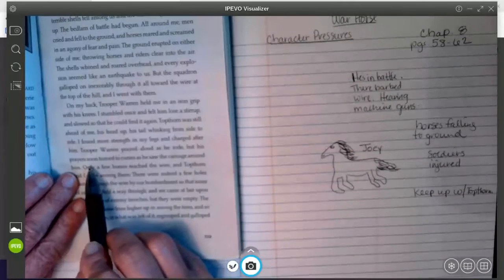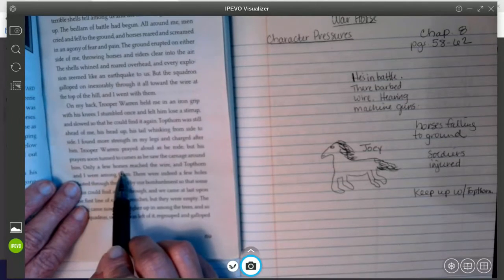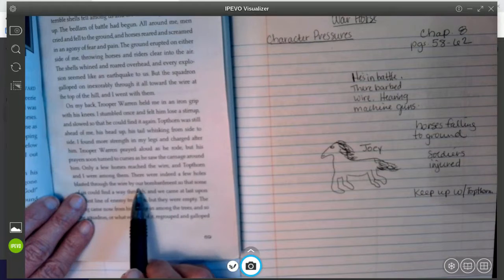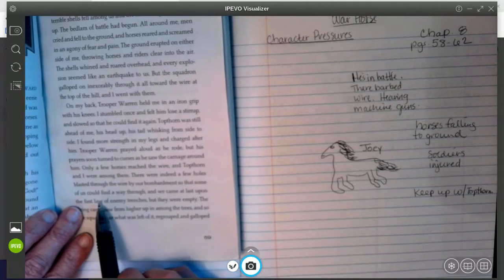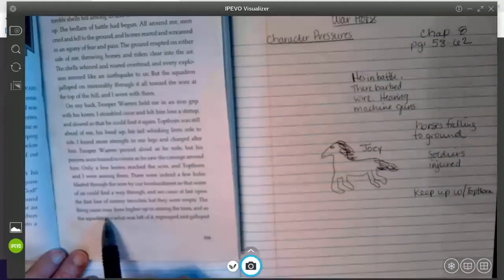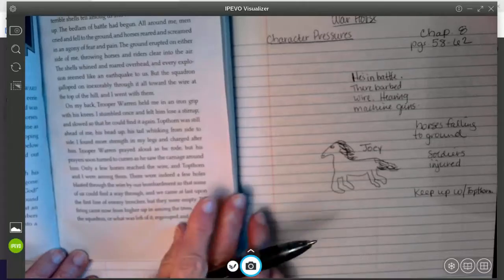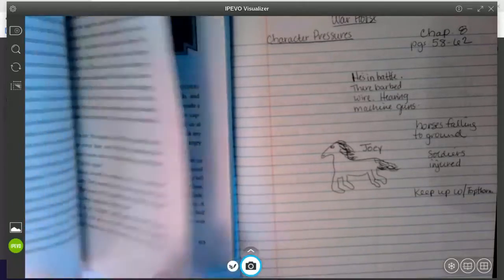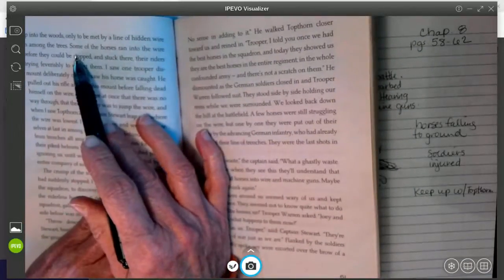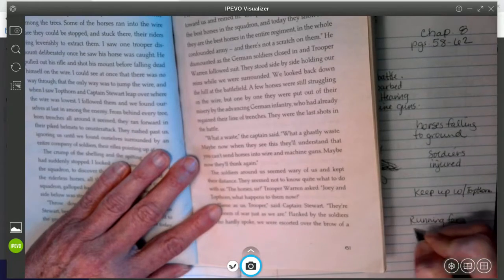'Trooper Warren prayed aloud as he rode, but his prayers soon turned to curses as he saw the carnage around him. Only a few horses reached the wire, and Topthorn and I were among them. There were indeed a few holes blasted through the wire by our bombardment, so that some of us could find a way through. And we came at last upon the first line of enemy trenches, but they were empty. The firing came now from higher up and among the trees. And so the squadron, or what was left of it, regrouped and galloped up into the woods, only to be met by a line of hidden wire in among the trees.' So he's like running for his life — let me add that as a pressure.